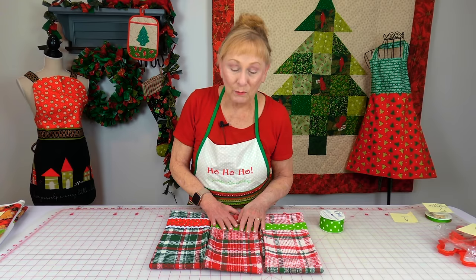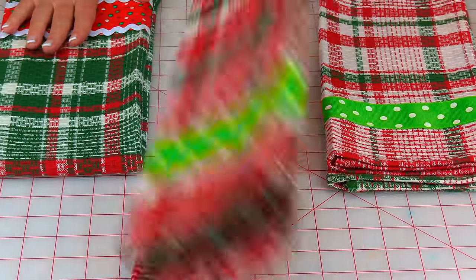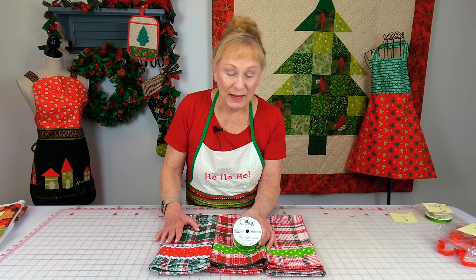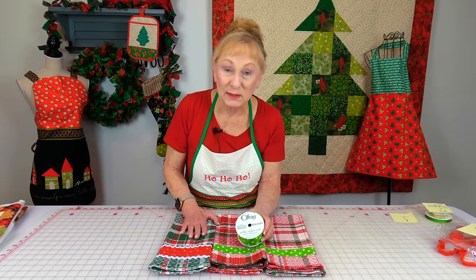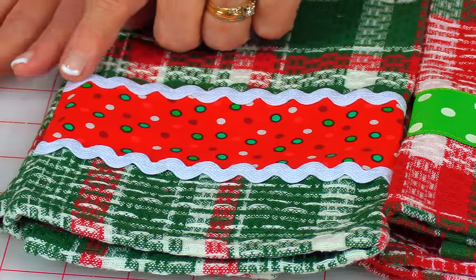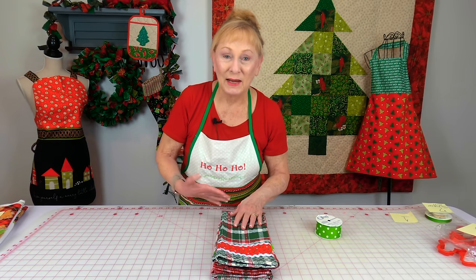These three towels came in a set — they were all attached together. They have these beautiful red, green, and white Christmassy colors. All I did was take some really simple ribbon on these two, and this is ribbon made by Ofre, also purchased at Walmart. Over here on this towel, I had a leftover strip of Christmas fabric that I stitched on, then I put white rickrack over each edge. You could give these individually as a gift, or you can stack them together, bundle them, and give it as a set.